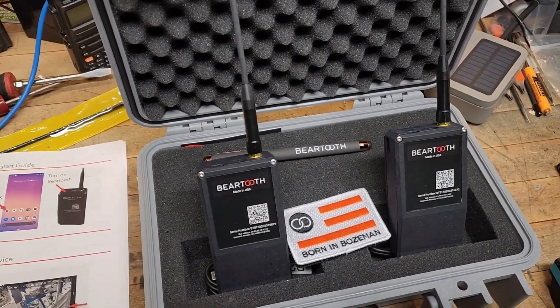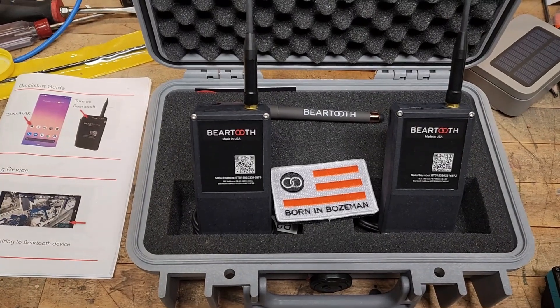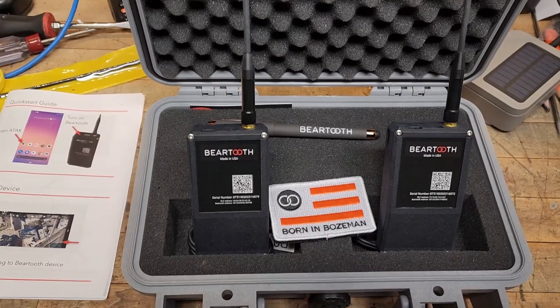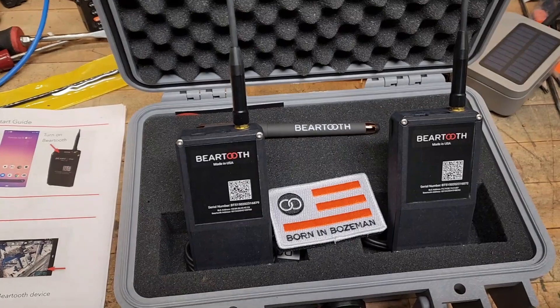The biggest thing I'm going to tell you right now is the capabilities of these radios far surpass what you're going to get with a Meshtastic radio. Not that I don't still love my Meshtastic radios — I've been playing with them since I've been home too.